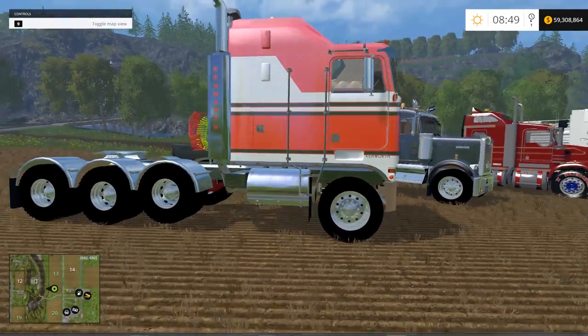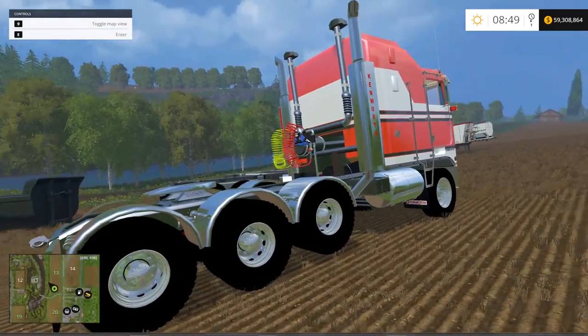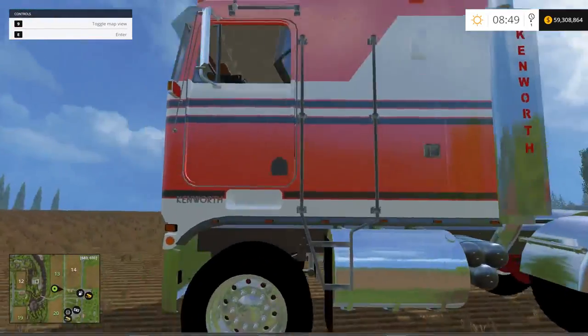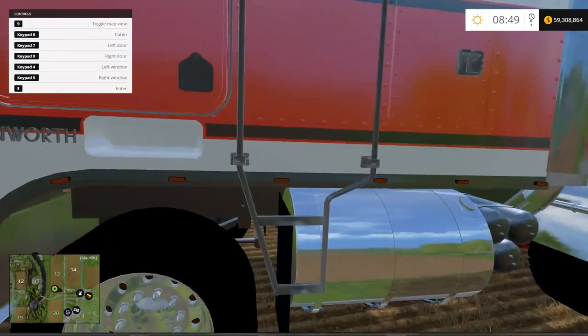Let's take a look at this pretty boxy, different-looking semi — it's very nice nonetheless. Kenworth written on the stacks there, all in chrome, looking pretty good. We've got a tri-axle back here, very nice.